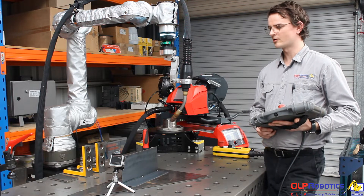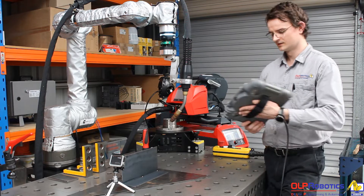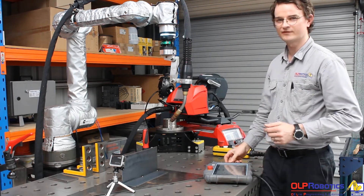Hey guys, I'm Cain from OLB Robotics and today I'm going to show you some features on the WeeCobot building package. The features I'm going to demonstrate today are seam tracking and seam finding.